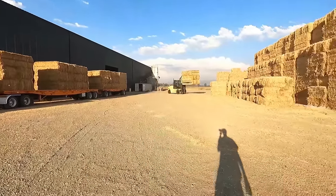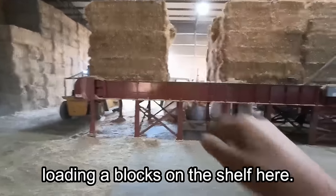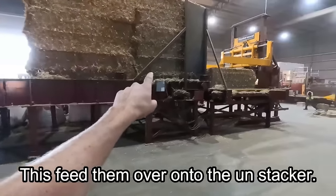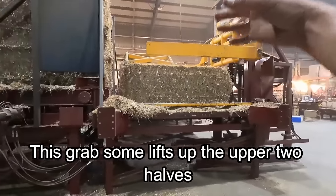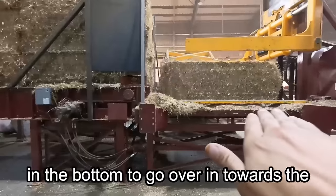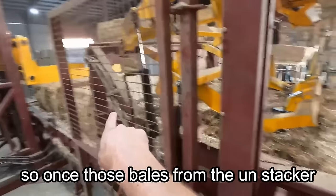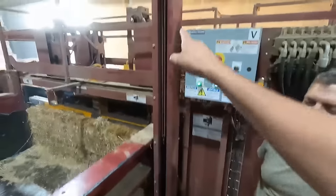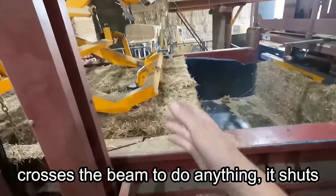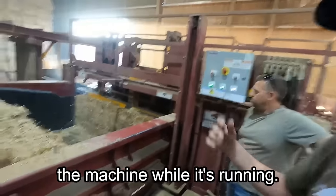We are in the hay press building now. It all starts with a forklift loading the blocks onto the shelf, which feeds them over to the unstacker. The unstacker grabs them, lifts up the upper two halves, and the bottom two go over into the part that pulls all the twine off. Once those bales come from the unstacker, this machine pulls the twine off. These holes here are light beams — if anybody crosses the beam, it shuts the whole machine down, so there's no way someone can reach in while it's running.